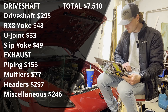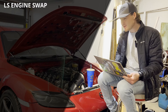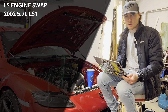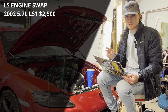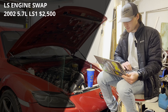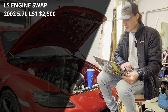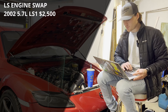Now for the big item — the engine swap itself. The engine is a 5.7-liter aluminum block from a 2002 Camaro with 38,000 miles. The car was totaled but the engine was still good, so I got a great deal — $2,500 for the engine, harness, and ECU. From that I sold items I didn't need: the power steering pump and alternator bracket for $210, the AC bracket for $80, the AC compressor for $49, the motor mounts for $45, and the exhaust manifolds for $41. So net engine cost right off the bat was just over $2,075.